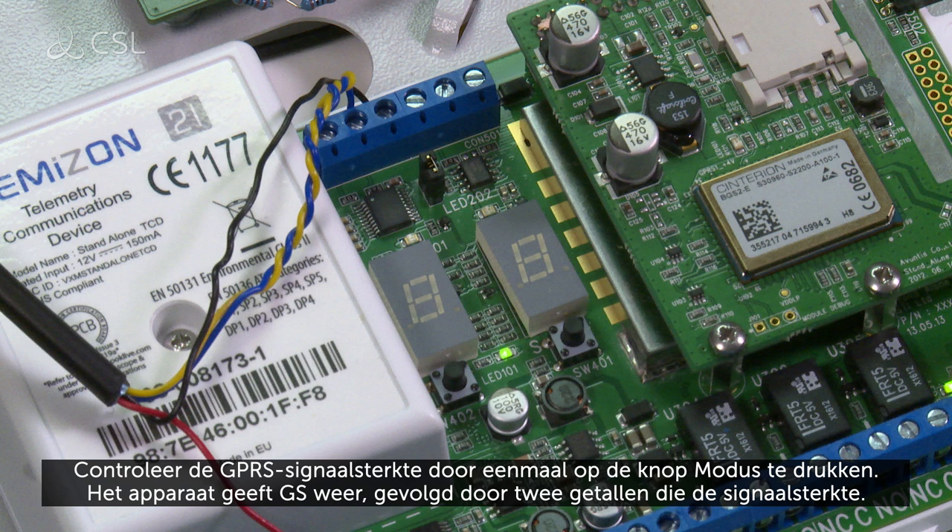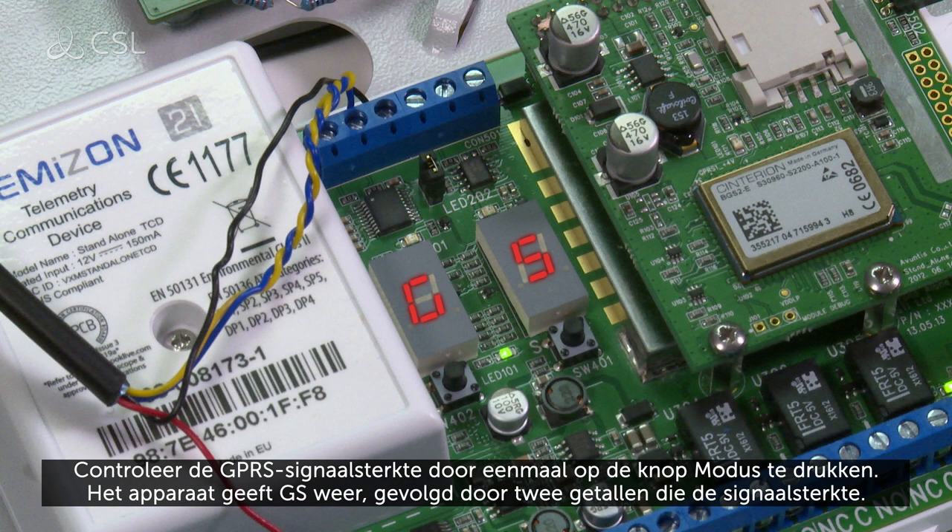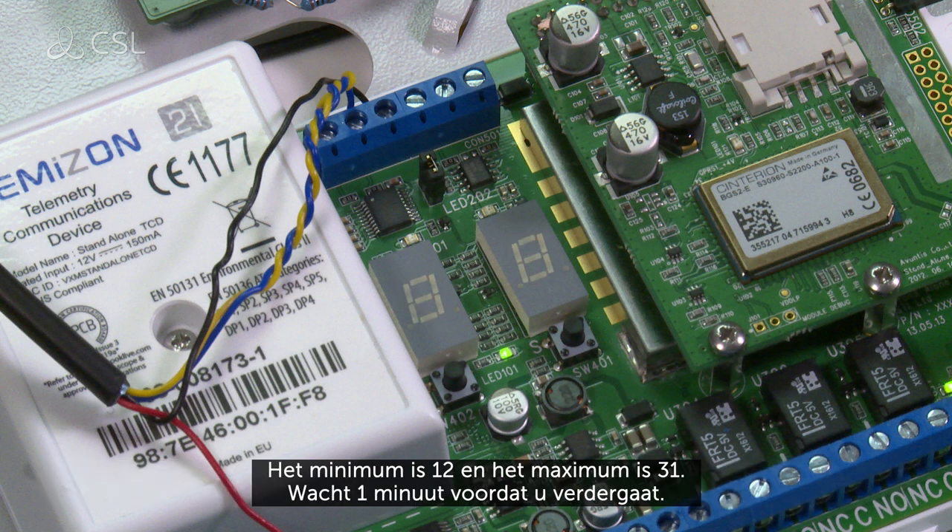Check the GPRS signal strength by pressing the mode button once. The device will display GS, followed by two numbers which represent the signal strength. The minimum is 12, the maximum is 31.